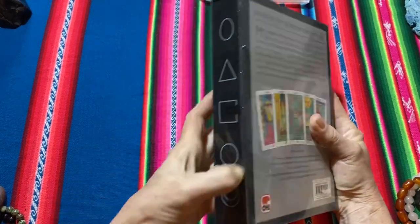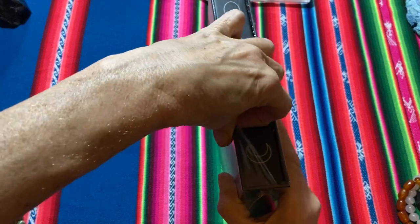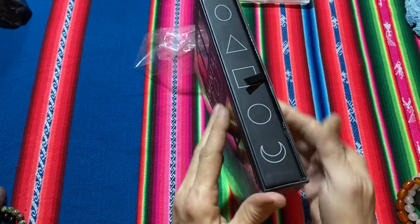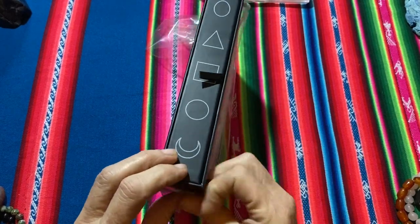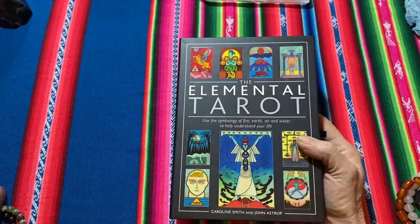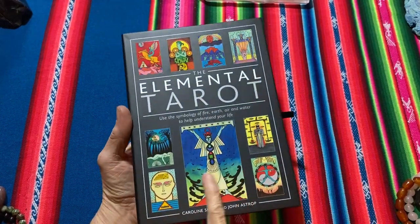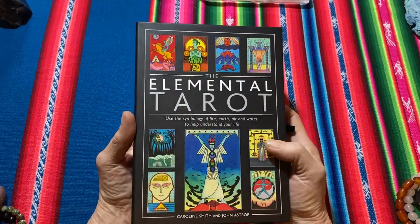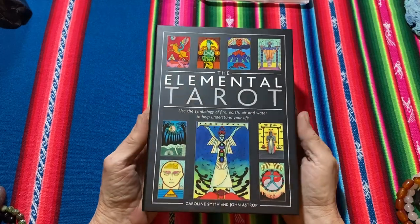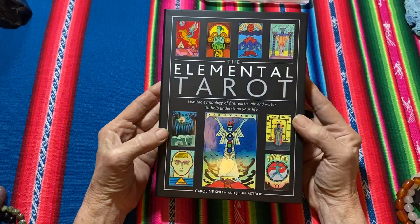The actual box itself has a wax finish and the depictions of the cards are in gloss, so it makes a really stunning front — I didn't pick that up underneath the plastic. You can sort of see the light reflecting off the different cards. Beautiful colours.